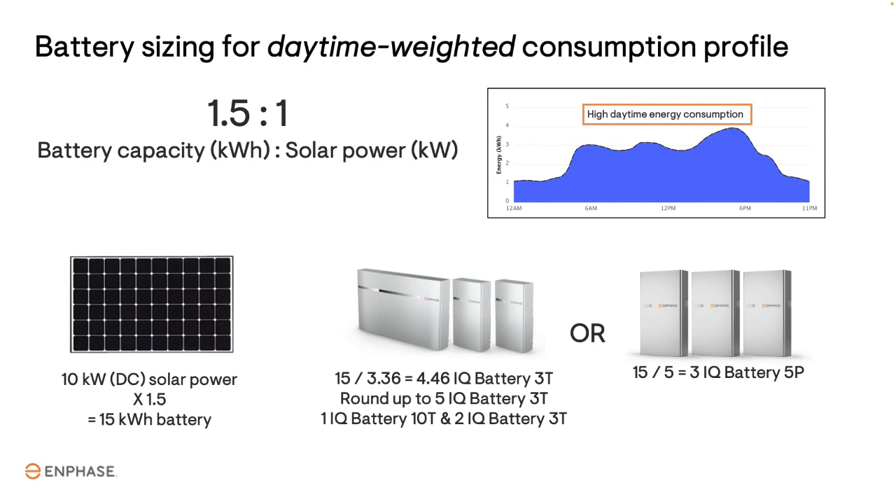That's it! We hope you find this simple approach to sizing a battery for NEM 3.0 helpful. Thanks for watching!